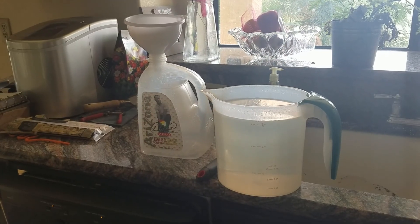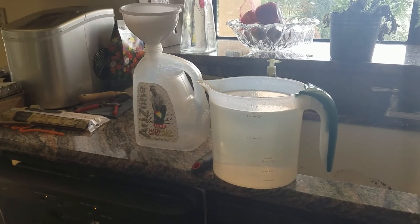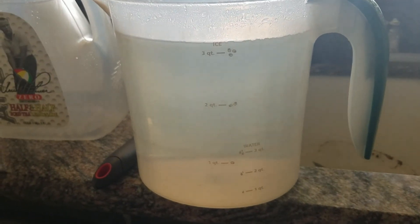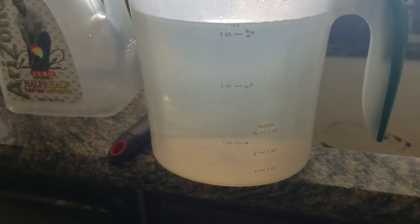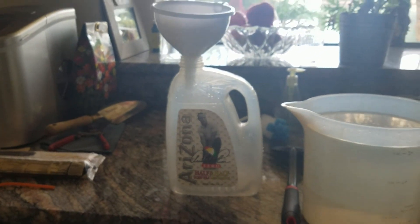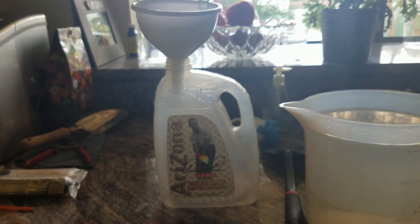As you remember previously, we measured the volume of the oil, and I used this iced tea container to do it, and I told you it was three quarts, but then I realized it actually says three quarts for ice. So I refilled it to about the same location, and I'm going to pour it into this one gallon container and see how much water it actually contains.